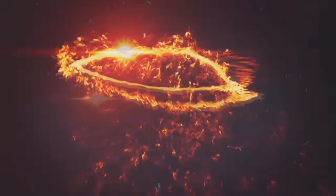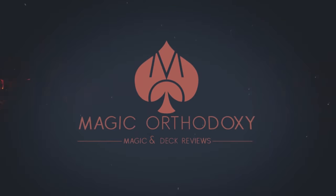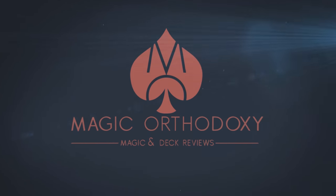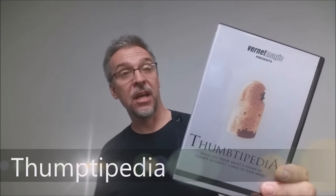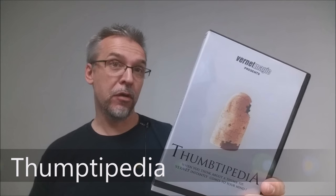Hey everybody, welcome back to Magic Orthodoxy. My name is David and this is a Magic Review. Today we're going to look at Thumbtippedia, a new DVD from Vernet Magic.